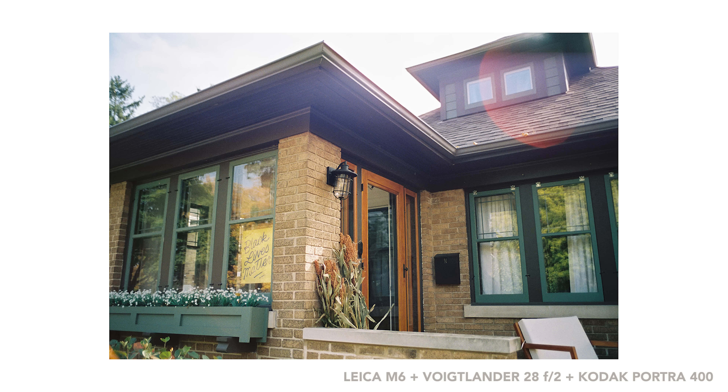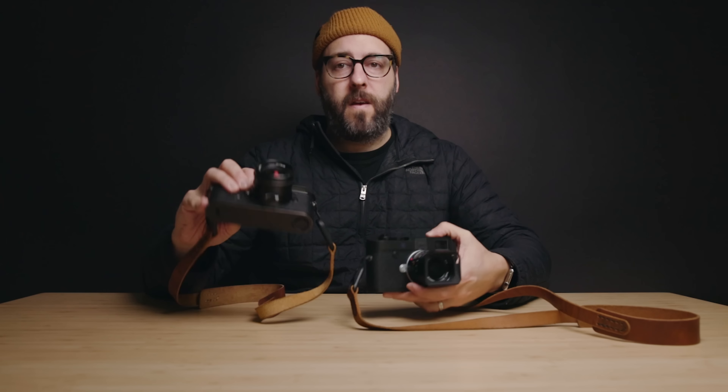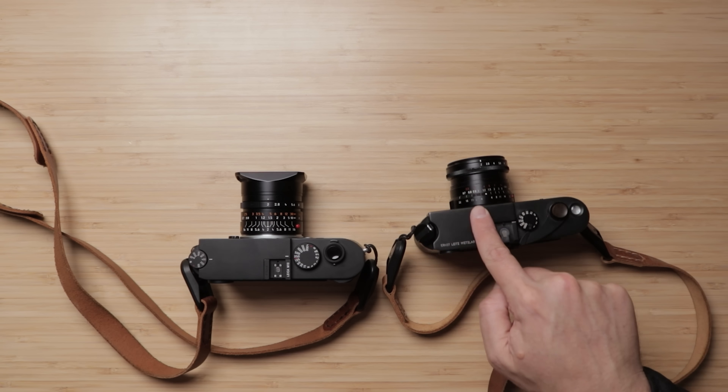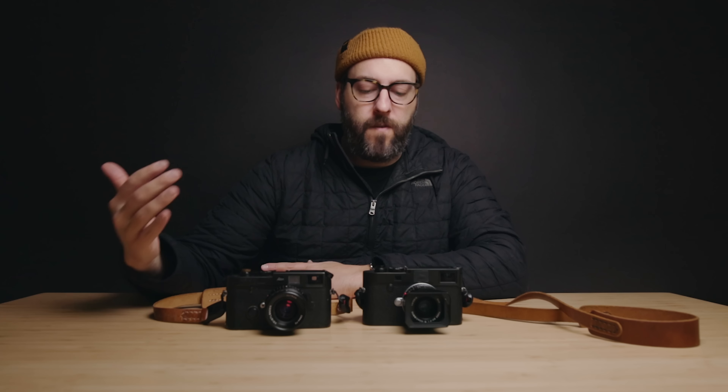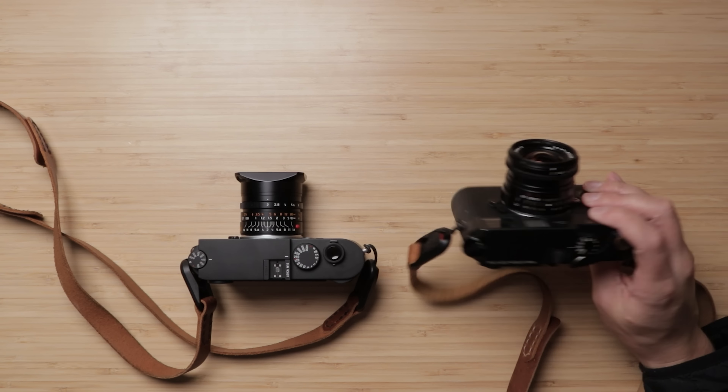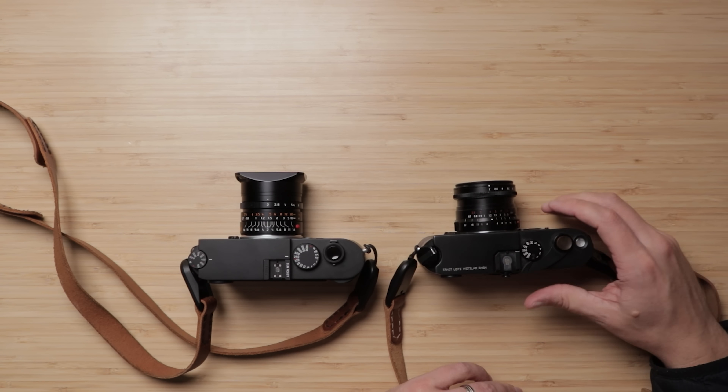They're both 28mm f/2 and both really, really small. One thing I love about both of these lenses is that they totally pass the Leica balance test — they don't fall forward when just sitting there. A lot of lenses with wider apertures end up being a little too front-heavy, which takes away from the portability and street photography nature of the Leica system. These lenses are tiny and weigh just about nothing in comparison to most other lenses.